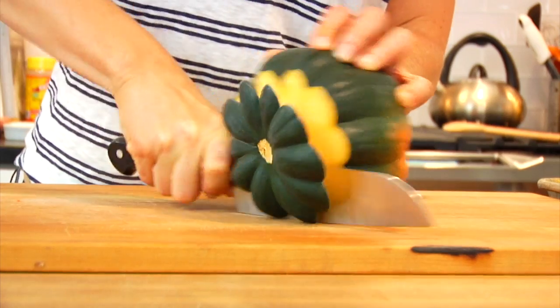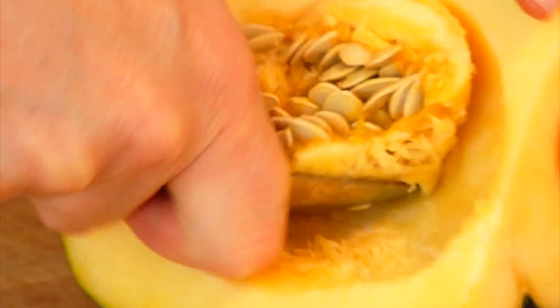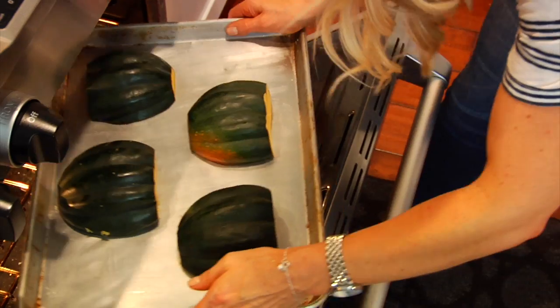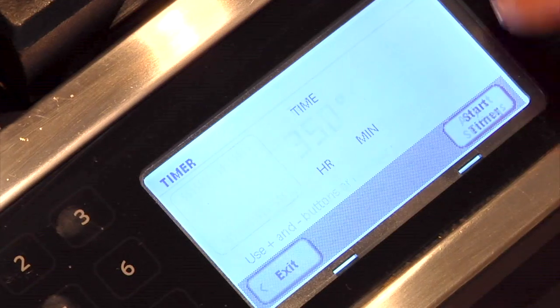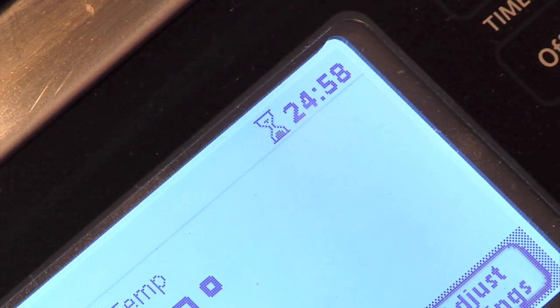The first thing I do is prepare my acorn squash. I just trim off the ends, slice it in half, scoop out the seeds, and then put it face down on a rimmed baking sheet coated with a little bit of coconut oil. This goes into a 350-degree oven for 25 minutes or until it's roasted and cooked through. If anybody needs a refresher on acorn squash, make sure to check out my acorn squash 101 where I cover all the basics.